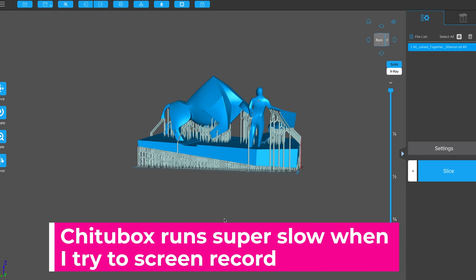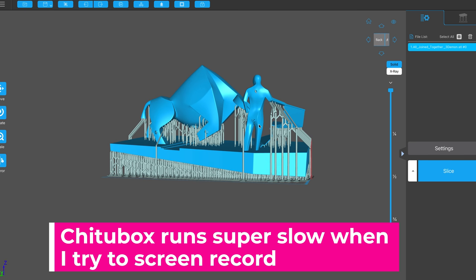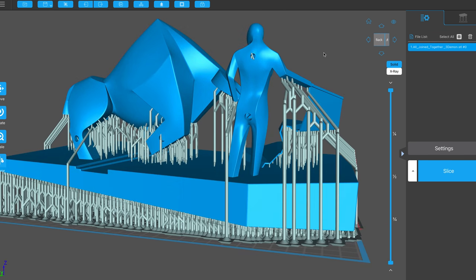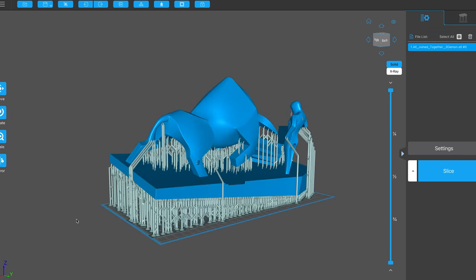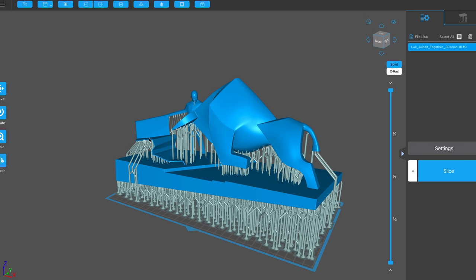Not only on the base of the actual print did I add drain holes, but also through some of the legs of the bull as well as the bullfighter on the back, to make sure that everything was draining properly and not capturing any air pockets causing print failures.